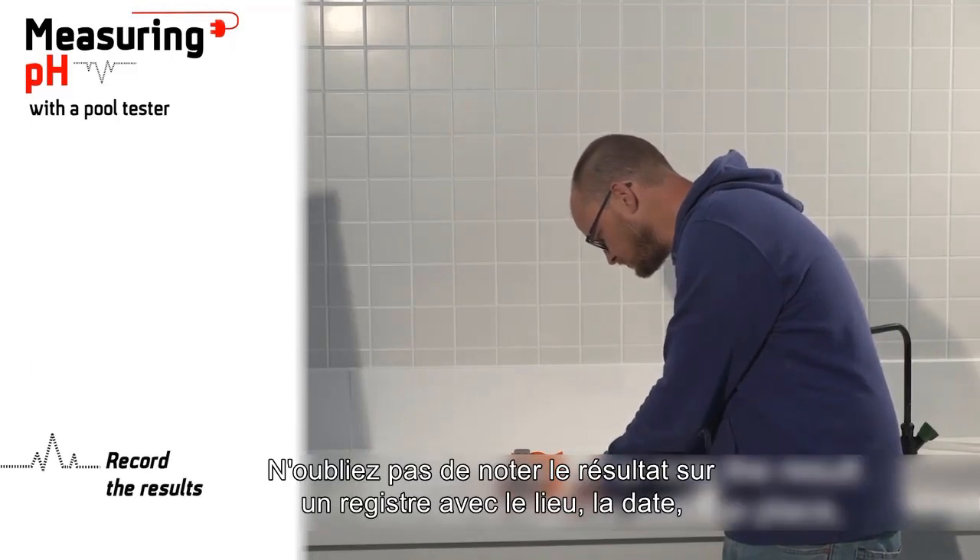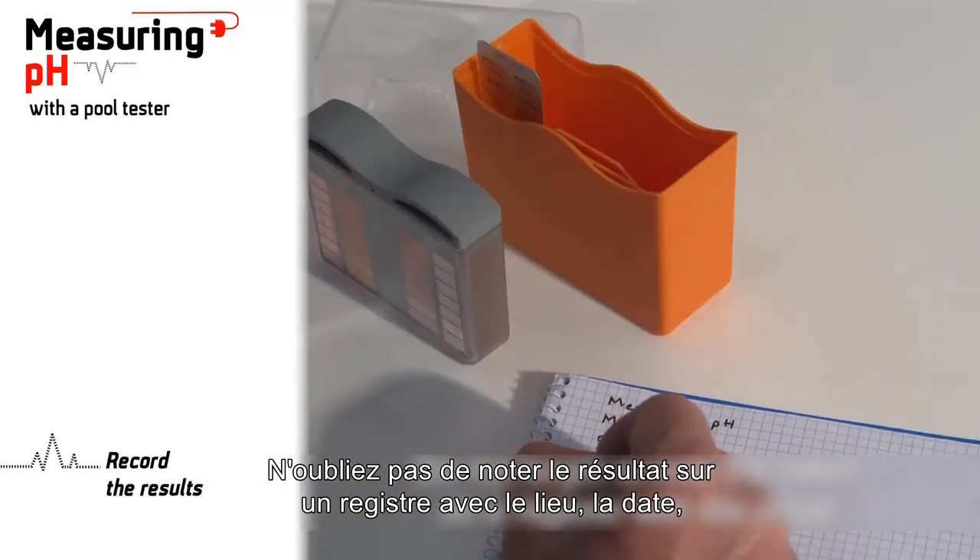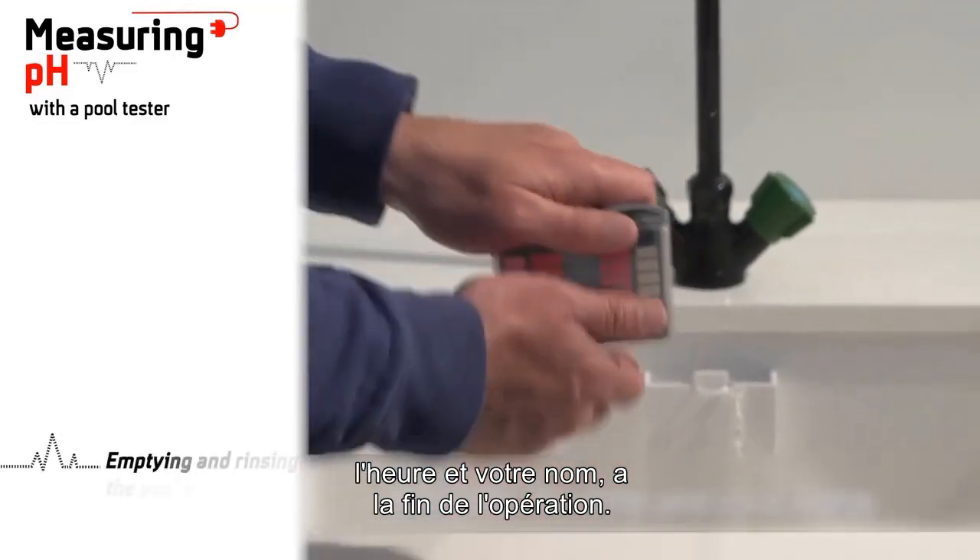Do not forget to note the result on a register with the place, the date, the time, and your name.